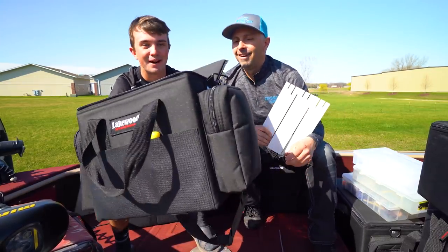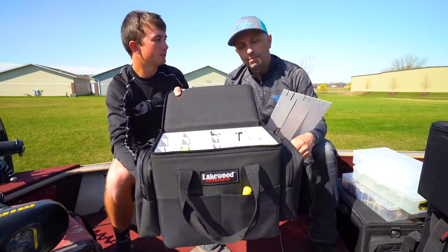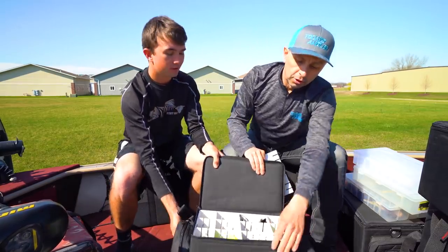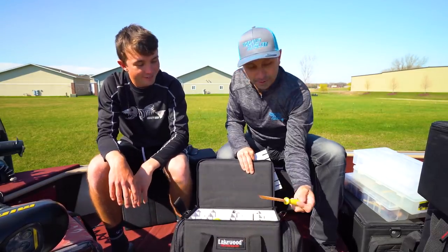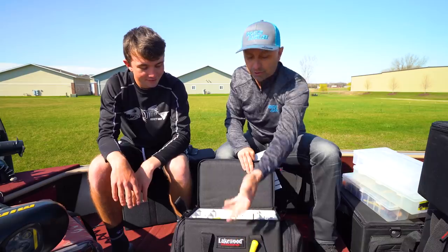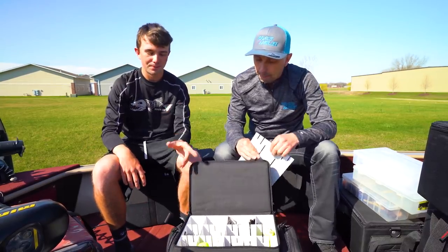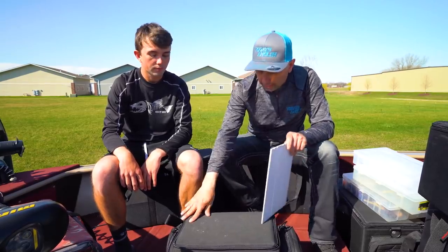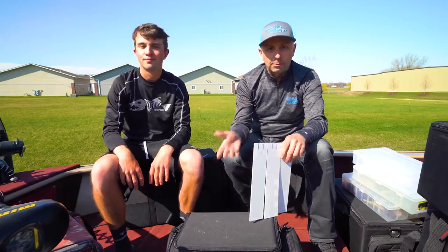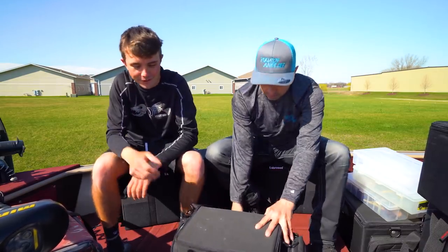It's also got the pouches like all the other boxes — tools, gloves. You can put your hook sharpener in the front, pliers, hook outs, whatever. Pretty awesome box. And let me add: all Lakewood products are made in the U.S. — they are made in Suamico, Wisconsin. So that's very cool, local here in Wisconsin.